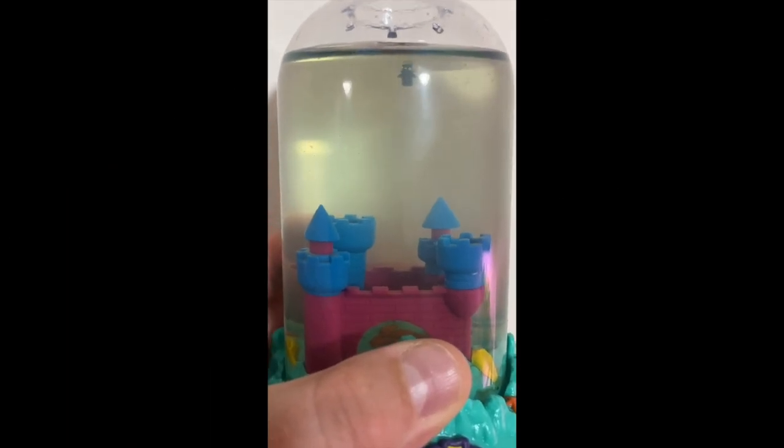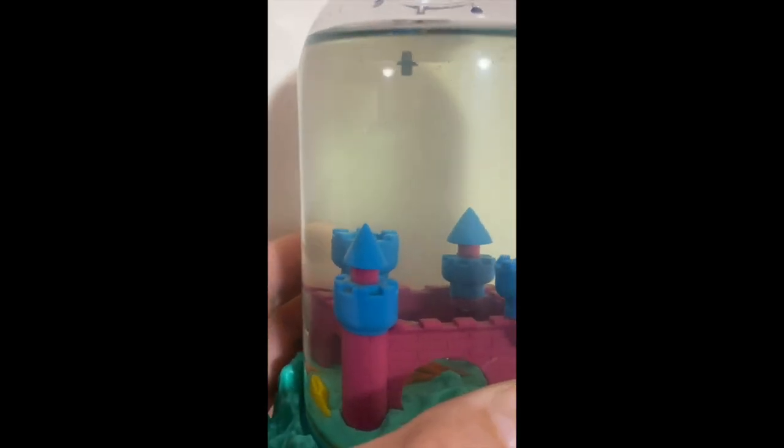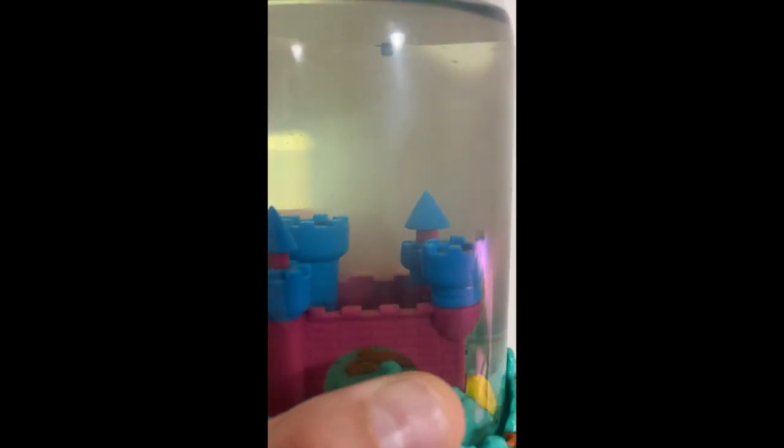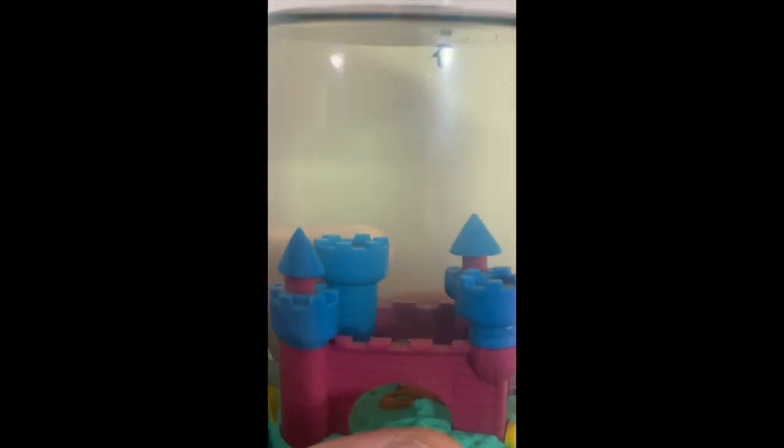Welcome to day eight. They're starting to grow. We've got more of them. I hope you can see them all. They're all swimming around, they're all happy. That's it for day eight. We'll see you on day nine.